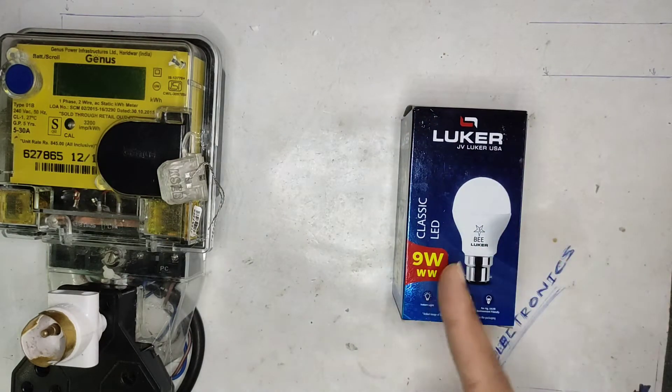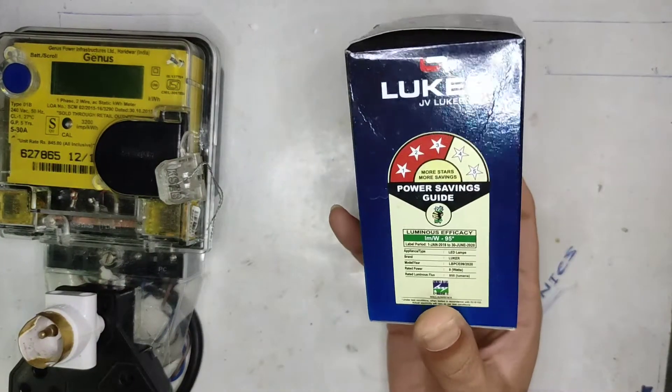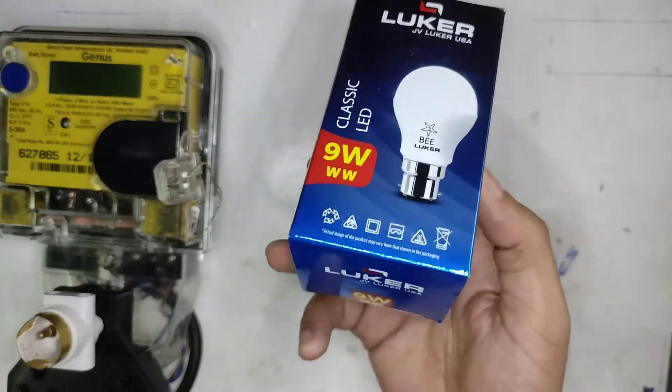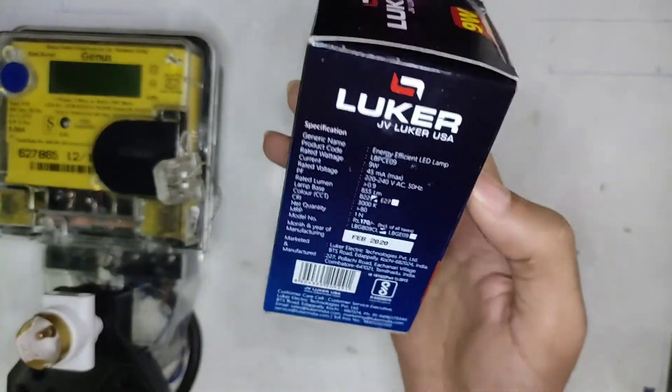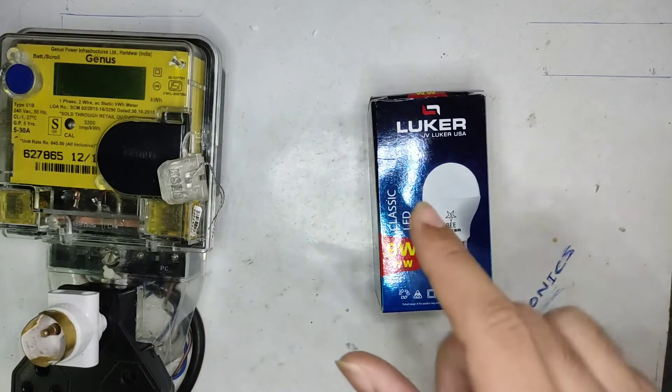Let's start with the 9-watt Luca warm white LED bulb. This is the cover — it's a 3-star energy rated bulb. The other side says indoor use only, with many warnings, double insulated.